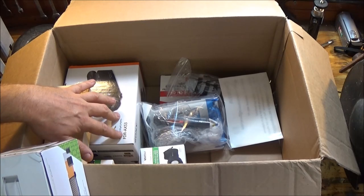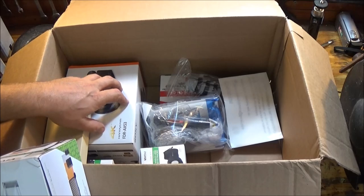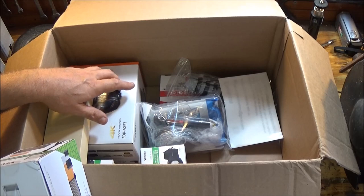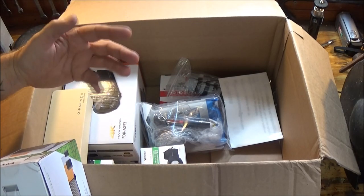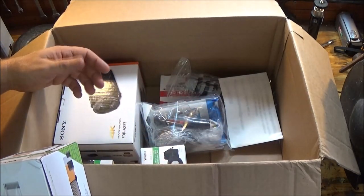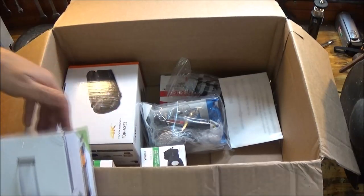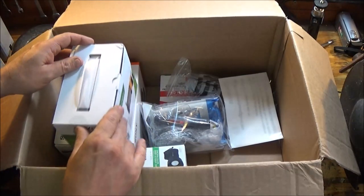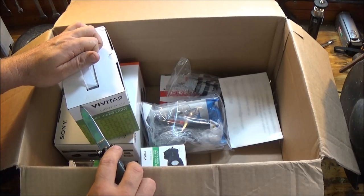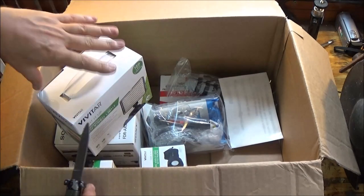It's the FDR-AX53 — everyone just calls it the X53. The next one up I believe is the AX100, which is professional grade. There are really only about three other things it'll do for professionals that I would never use, and it costs a substantial amount more — more than what I wanted to pay just for YouTubing.